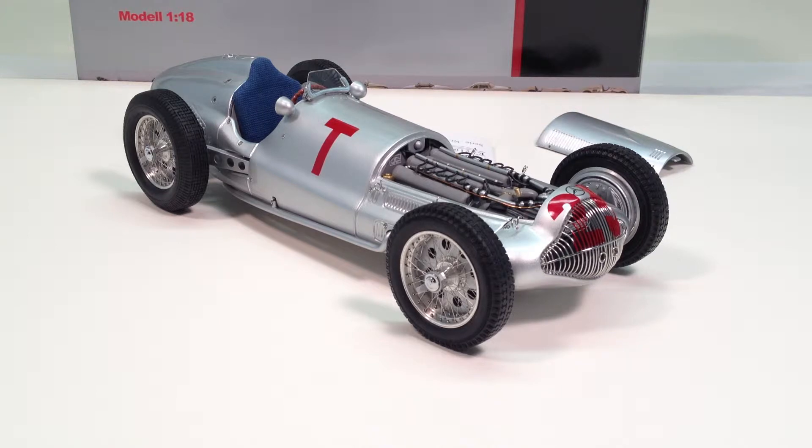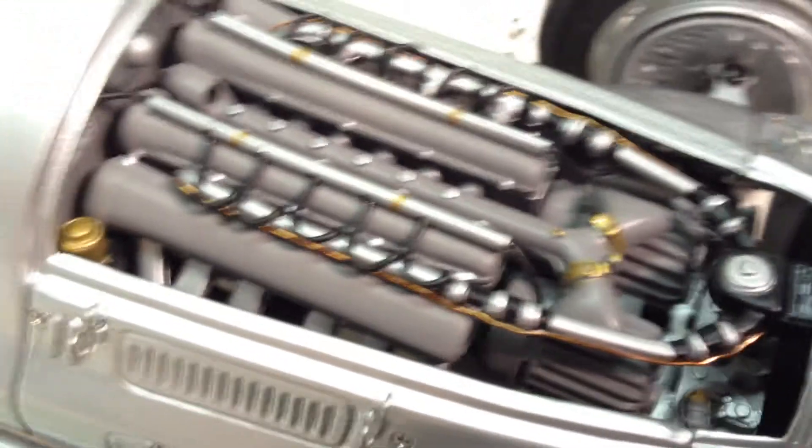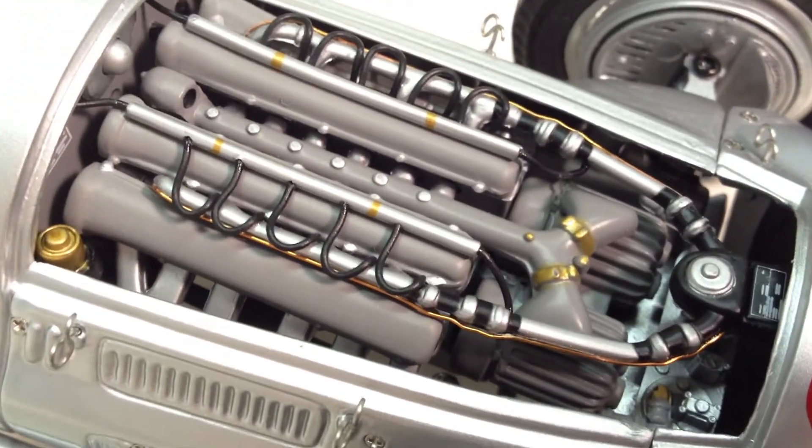It is available as model M-099, and there are two other versions of this car we'll talk about at the end of the video. Moving in closer, we'll see some very good engine detail — a big 3-liter supercharged V12.